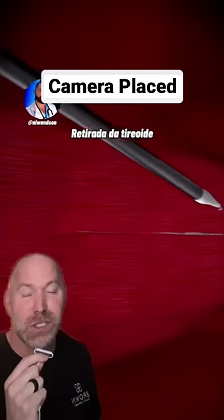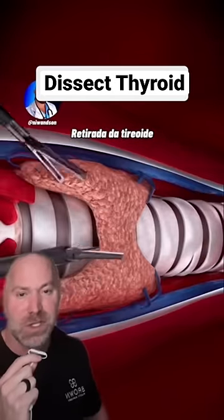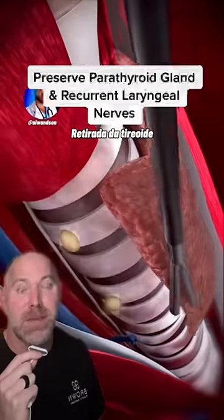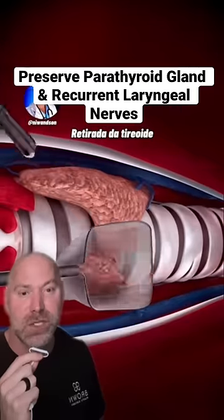They divide the muscle to expose the thyroid gland. They're going to cauterize the isthmus, which is the middle, right down the center there you see. Take the blood vessels out. Then the parathyroid glands and the recurrent laryngeal nerves are preserved.